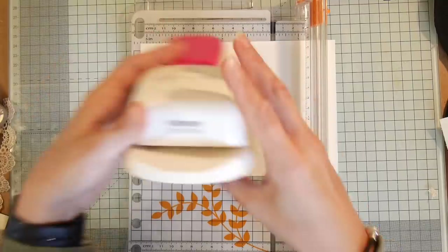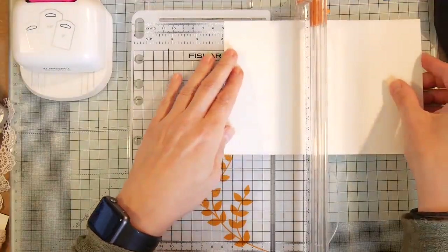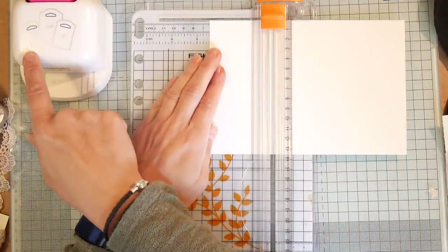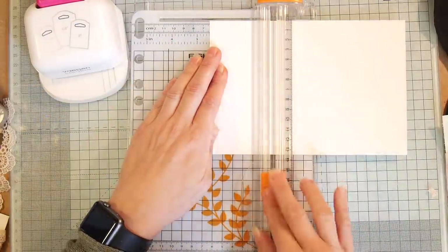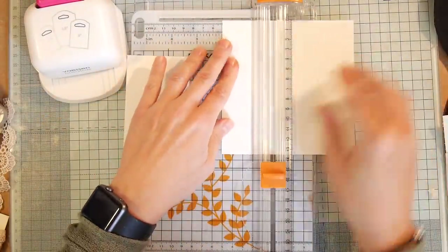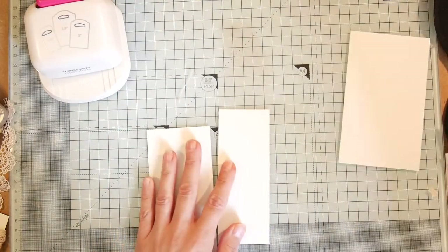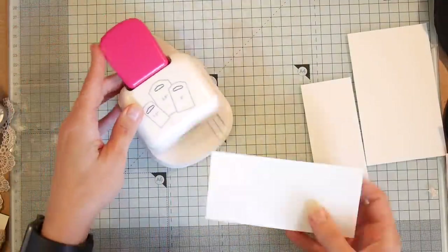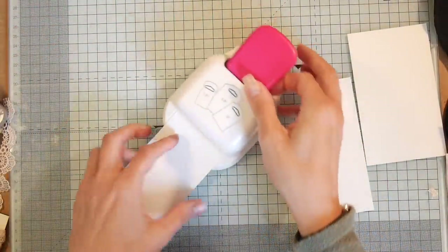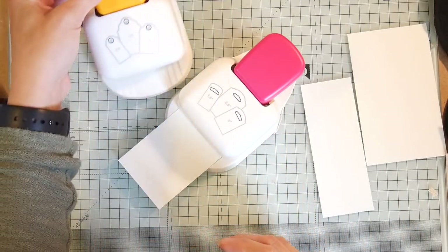I'm going to use this punch and make a two and a half inch piece — you can do one and a half, two, or two and a half inches. I'll do a two and a half and a two. I've done a little bit of prep so you don't have to watch too much of the process. Basically you pop your card stock on these — I've got two like this.